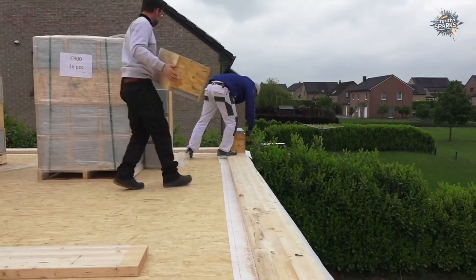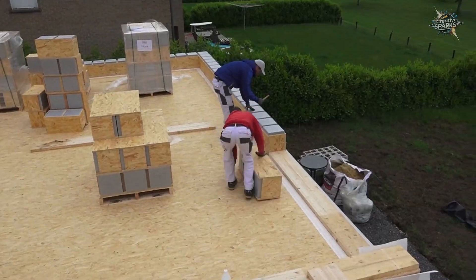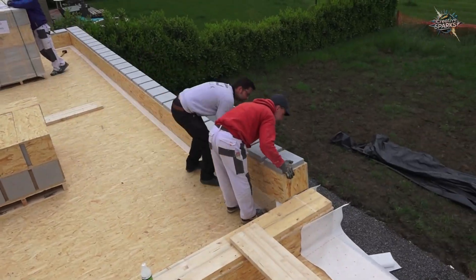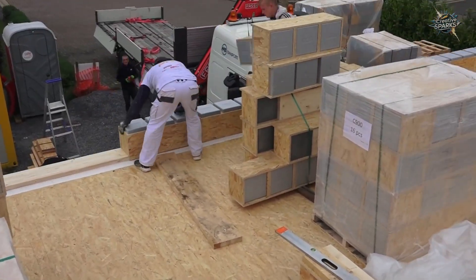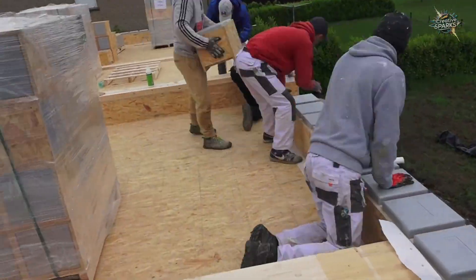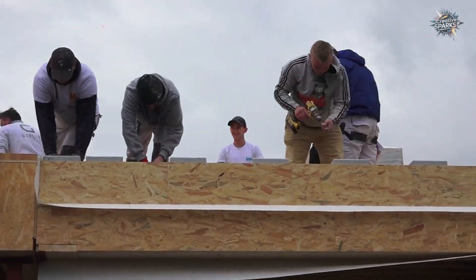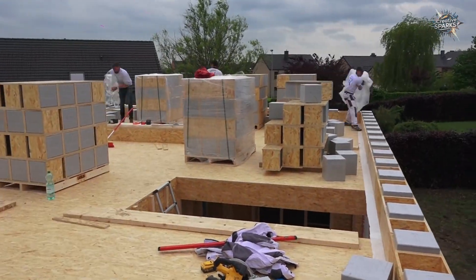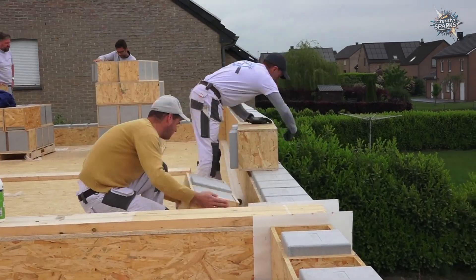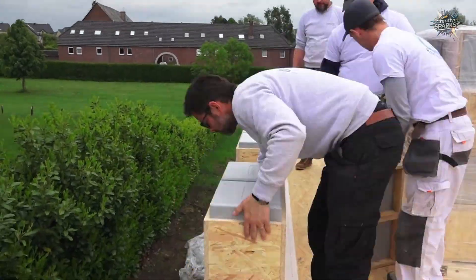The upper floor blocks have arrived on site — each one a component of the lightweight yet insulating Gablock system, built on the same principle. What's striking at this stage is that the installation speed is even faster than that of the ground floor, because all dimensions are already defined. It works like Lego: every inch of the wall becomes both load-bearing and insulating.